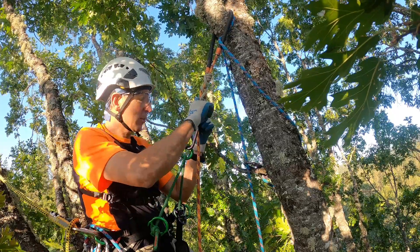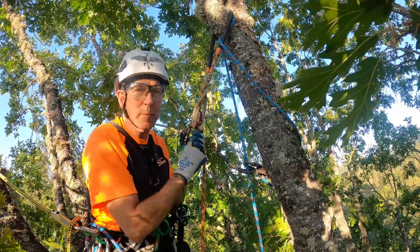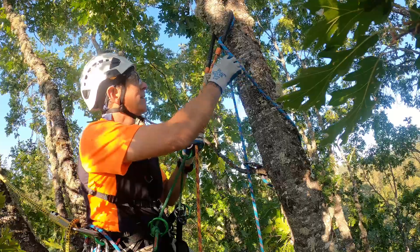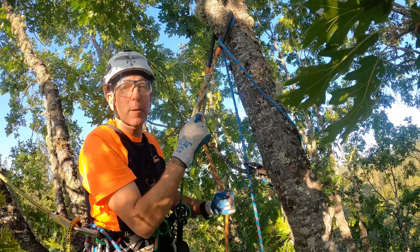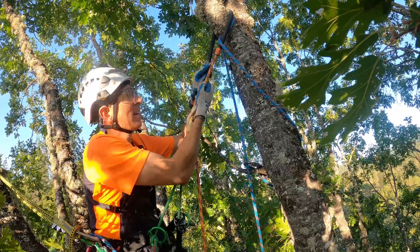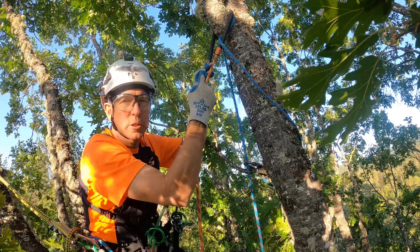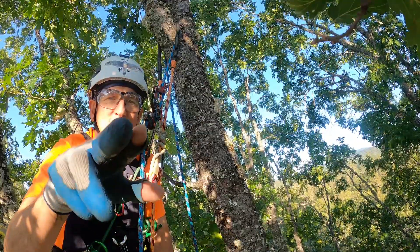Now let's look at the DDRT and the MRS. This system is attached to me — it's not attached to the tree. From me, from the climber, the rope goes up and is doubled over a branch and comes back down to me again. As I use this system, the rope is sliding over that branch. Watch this color here — the rope moves. The rope is attached to me, doubles over a branch, comes back to me.